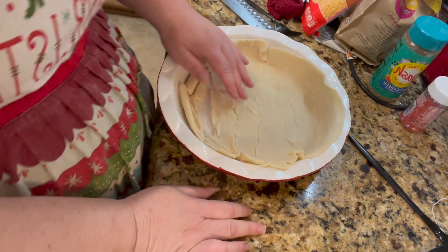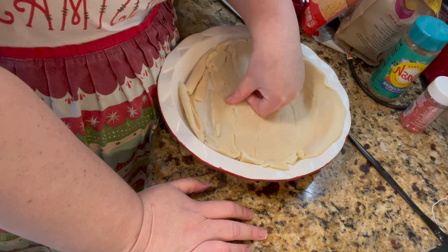I was going to use this crust for apple dumplings — I'm sure glad I didn't.